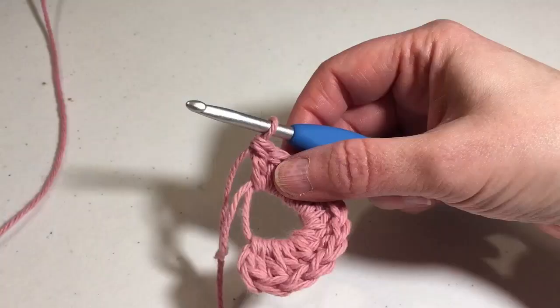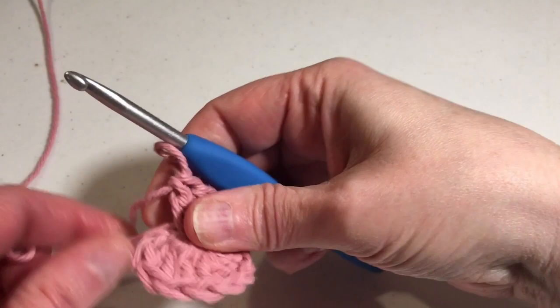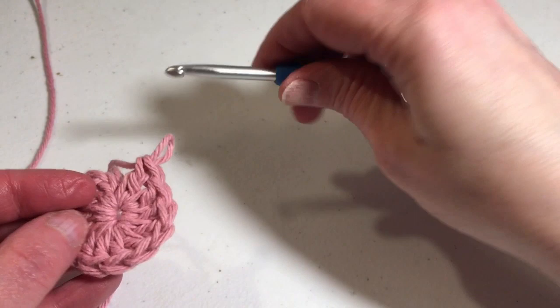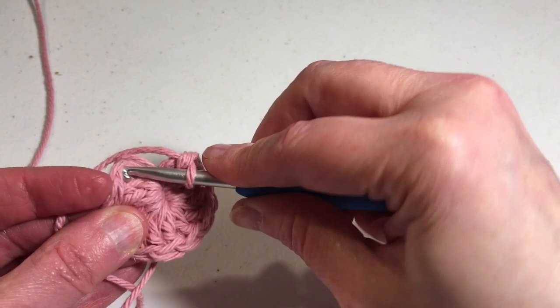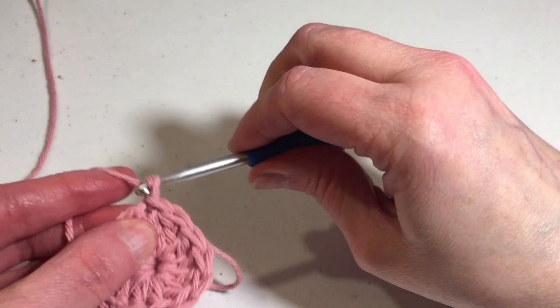I've got my 12 double crochets done and now I'm going to cinch up that circle and slip stitch into the top. If you're not sure where that first stitch is, all you have to do is count back: 1, 2, 3, 4, 5, 6, 7, 8, 9, 10, 11, and 12. So it's right there — this is the stitch you're going to slip stitch into. And we're going to chain 2.